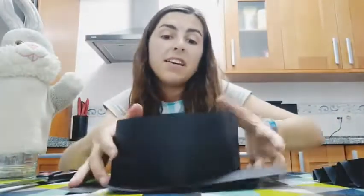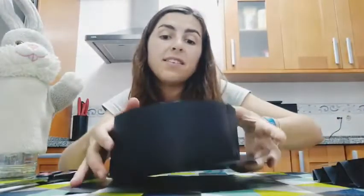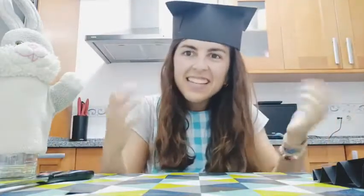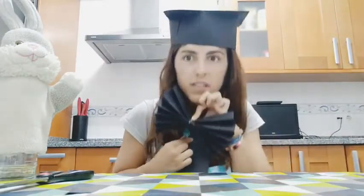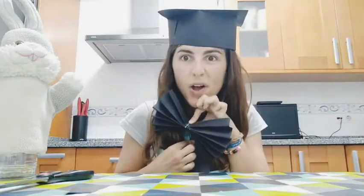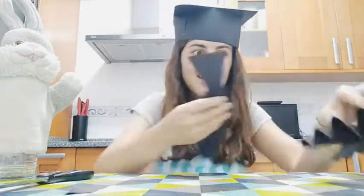So guys, once you have it you just have to put it on your head and there you have it. This is your graduation hat, with your ties, with your bow ties. What is missing here? Your diplomas! So now we are going to finish with your diplomas.